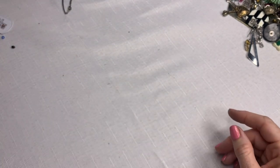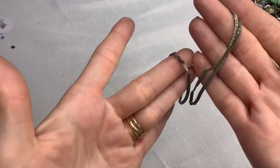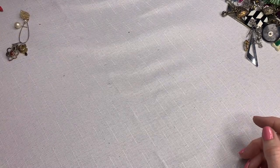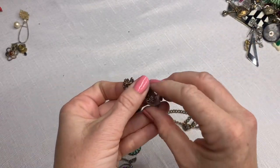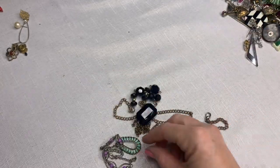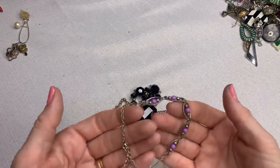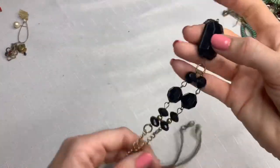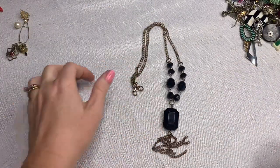A bangle. A yucky old silver chain. Testing this one on a magnet — yes, it's stuck to a magnet. I think this is an anklet, but it's not in the best condition. This also doesn't look to be in the best condition — really faded, that'll go into the craft box.